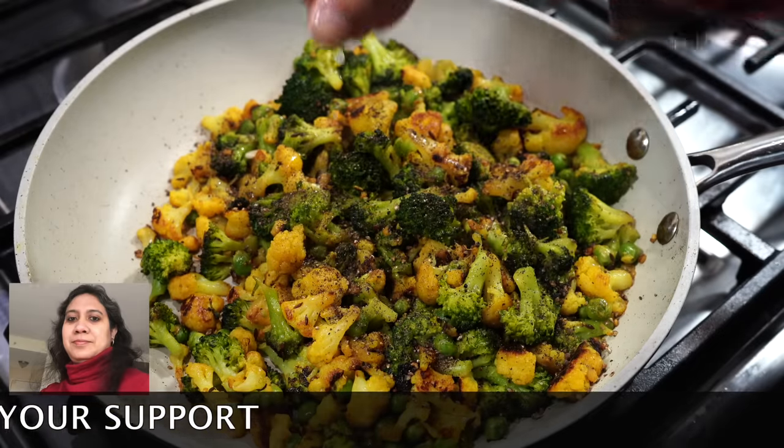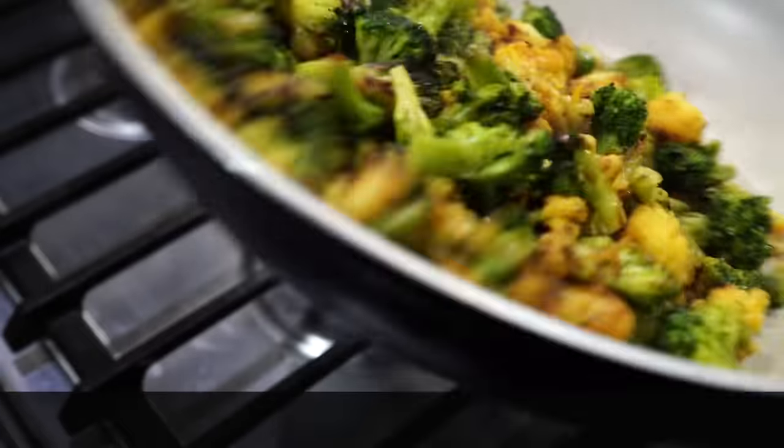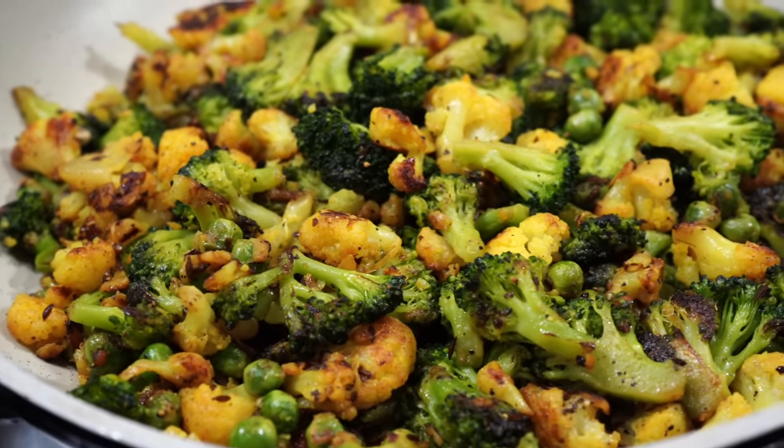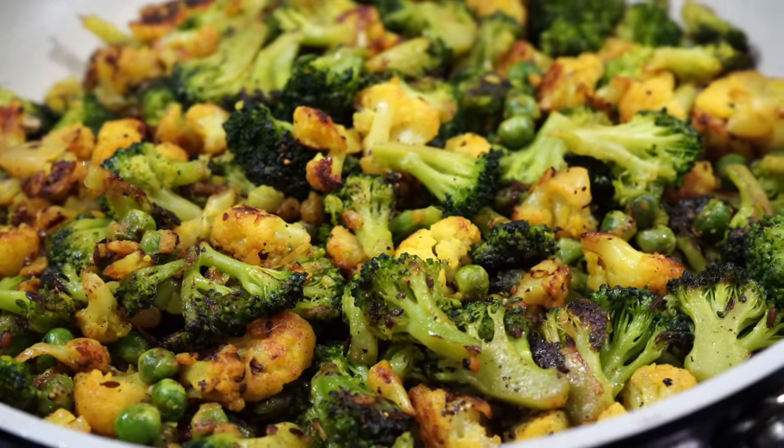Please help me by sharing these videos and please leave a comment, because your comments inspire me to bring more recipes for you. And your likes make me feel happy. Bye-bye.